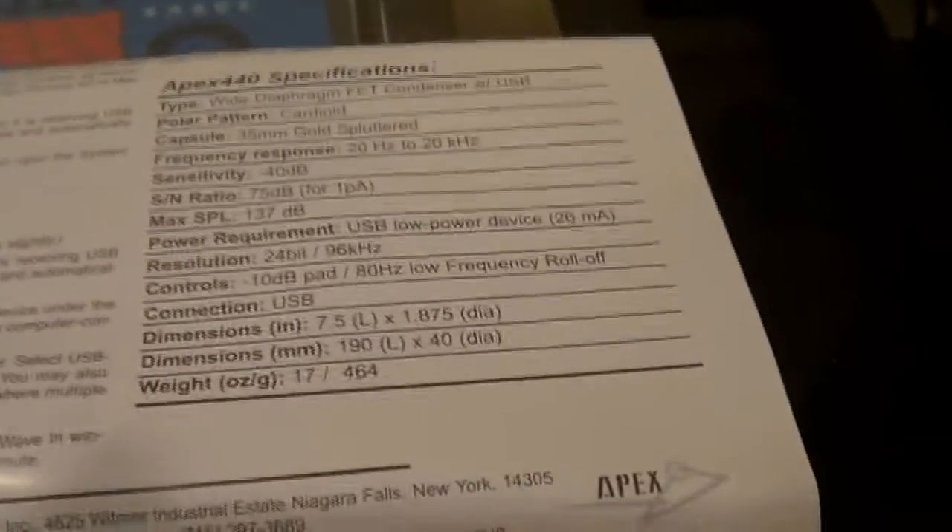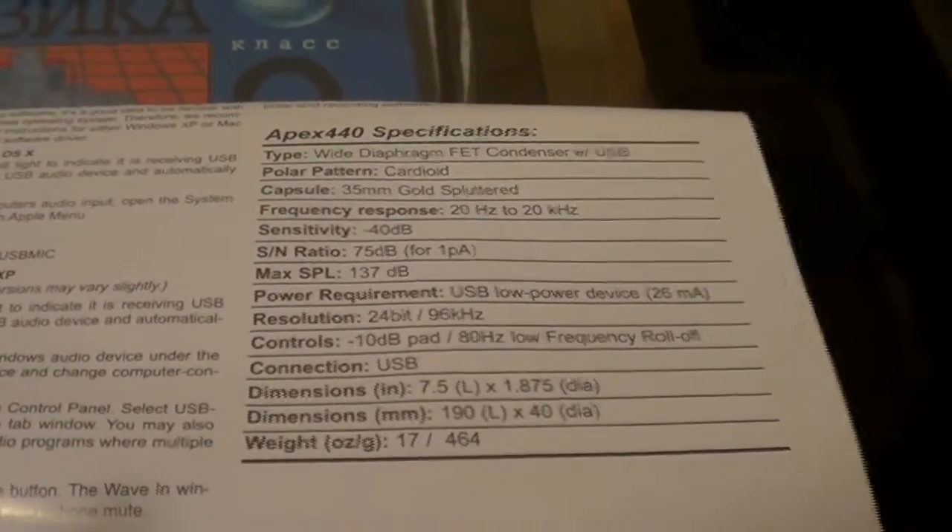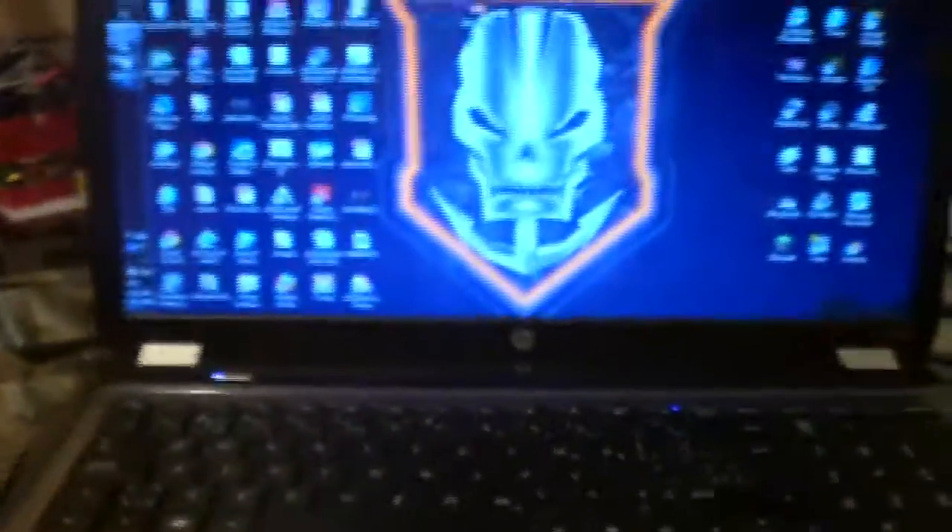I don't know what any of this means because I really have no idea what this recording equipment stuff is telling me. But yeah, it basically comes with this little sheet right here that tells you all the information, and that's basically it. That's all for the review — thank you for watching, see you guys later, goodbye!